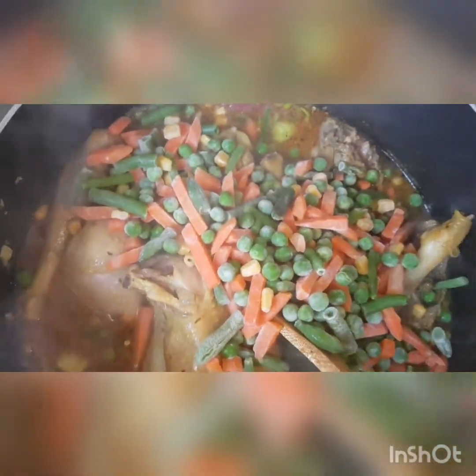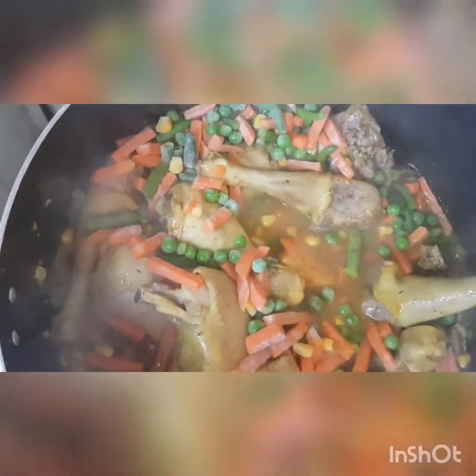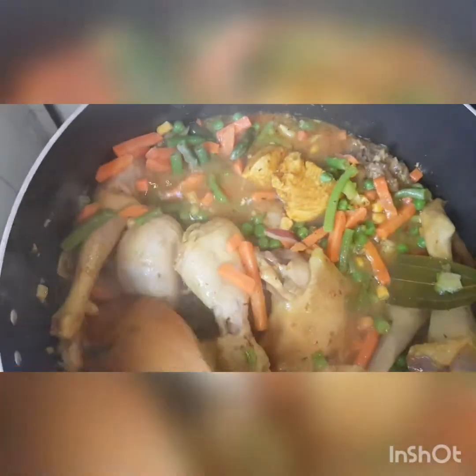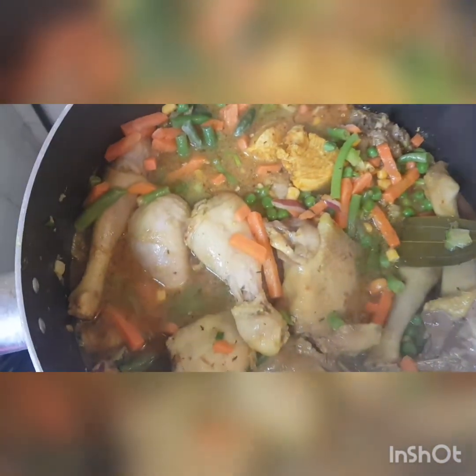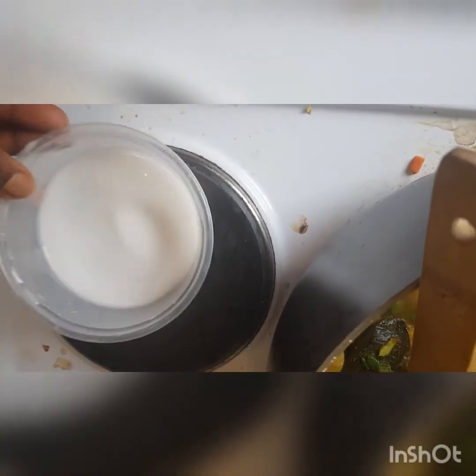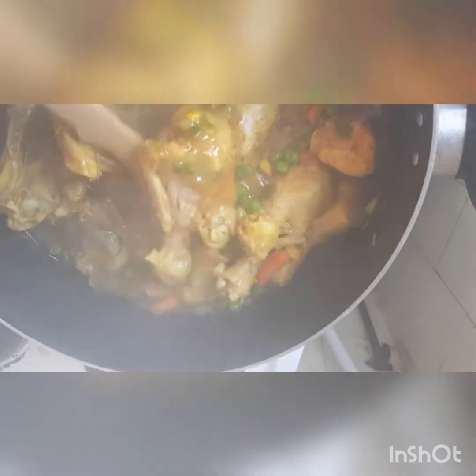Please don't forget to try this recipe at home, give me a like and a thumbs up, and leave a comment below if you try it. Right now we are going to leave it to steam very well for about 10 minutes, then we are going to be adding our potato flour for thickness. This is my potato flour — I've mixed it and I'm going to be pouring it inside the chicken curry sauce. We'll leave it to boil with steam for about 5 minutes, then it's ready.